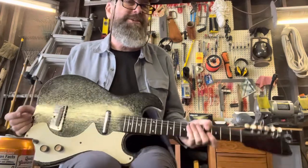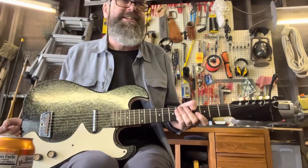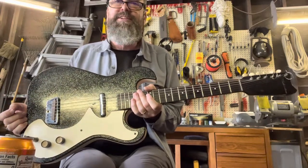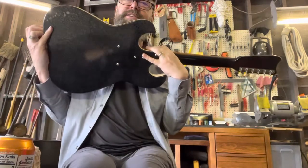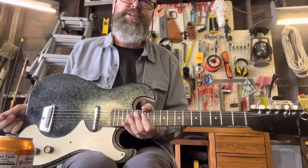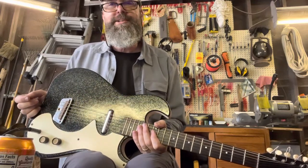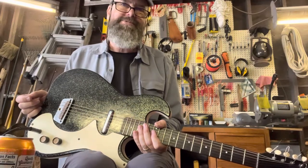It still smells — I'm gonna have to set it out in the sun for a bit, let the sun bake out the smellness. Maybe that's a word. But I was just so happy — this is the first guitar that I ever held. Such a cool guitar. Really neat. So happy to have it. I hope you enjoyed my little jam there, and I will see you guys soon. Okay, bye.